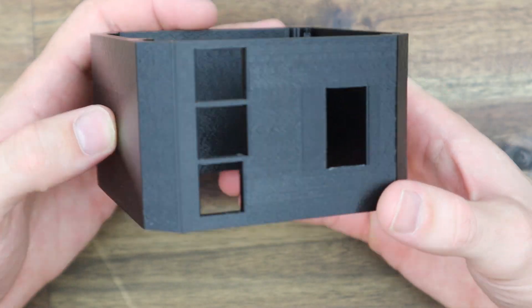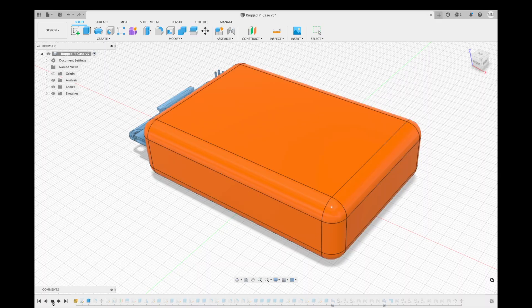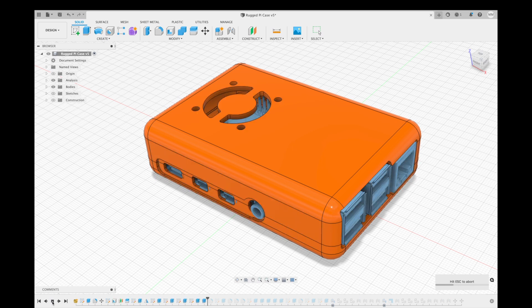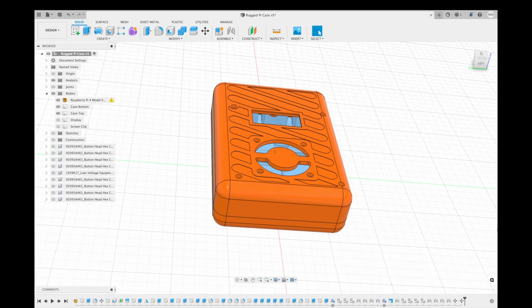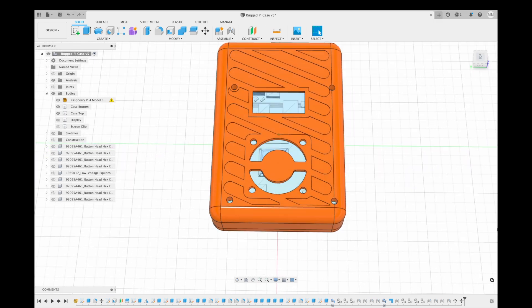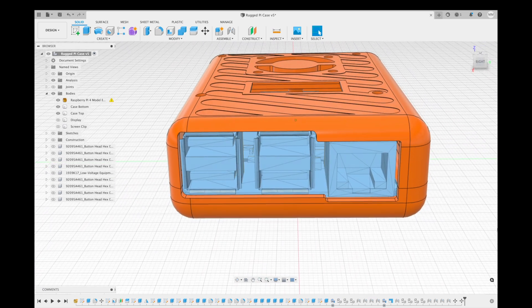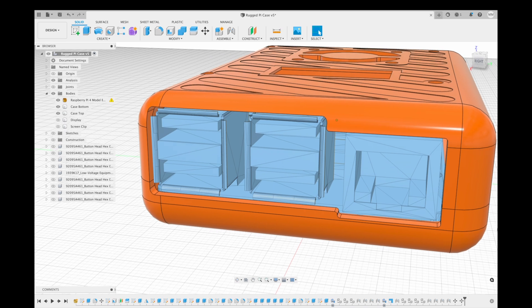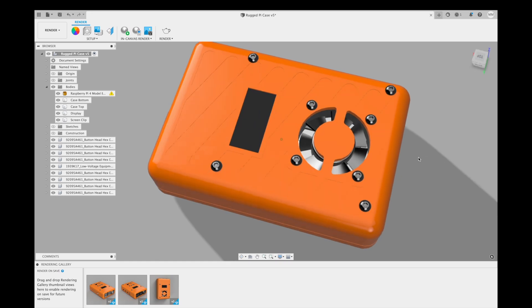Now that we've got the printer working, let's design our case and see how it handles printing with flexible filament. I designed the case in Fusion 360 using a traditional split design, although I'm going to be using the Raspberry Pi's mounting points and some brass standoffs to close up the case rather than separate screws just for the case. I'm going to use a small 30mm fan for cooling, which will draw air in through the top of the case and exhaust it through enlarged holes around the ports. I'm also going to add a slim I2C OLED display to show stats or status information when running in a headless setup.